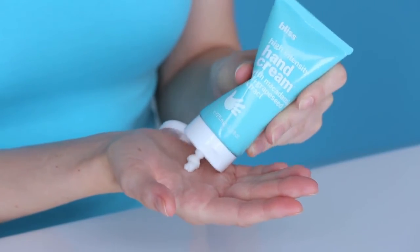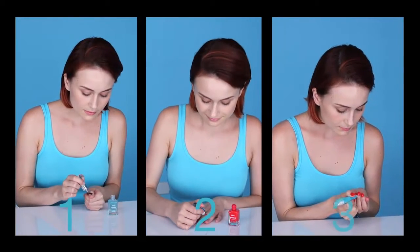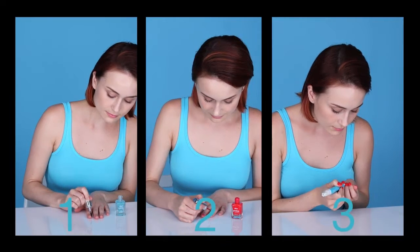Always begin a manicure with well-moisturized hands using Bliss Intensity. The three easy steps for flawless, polished nails are Prep, Polish, and Perfect.